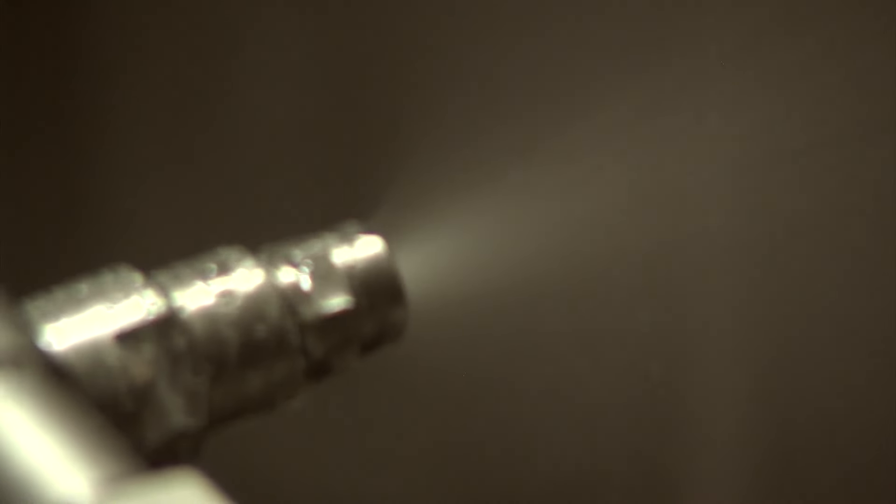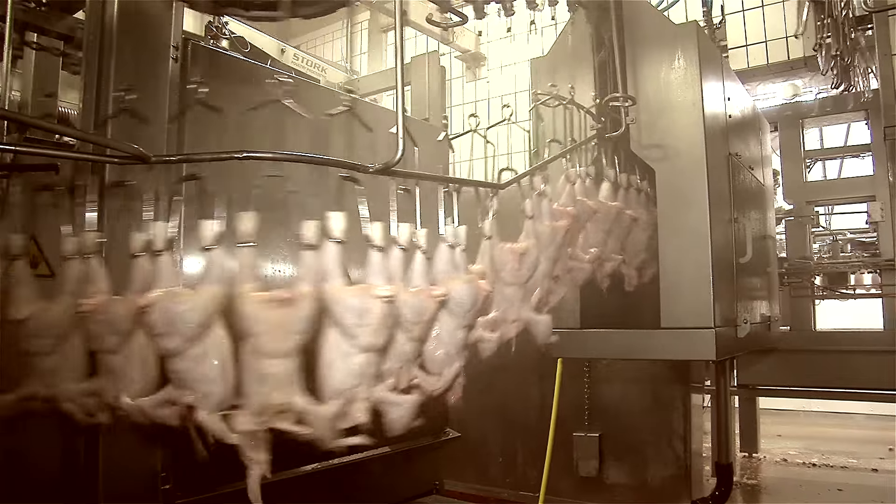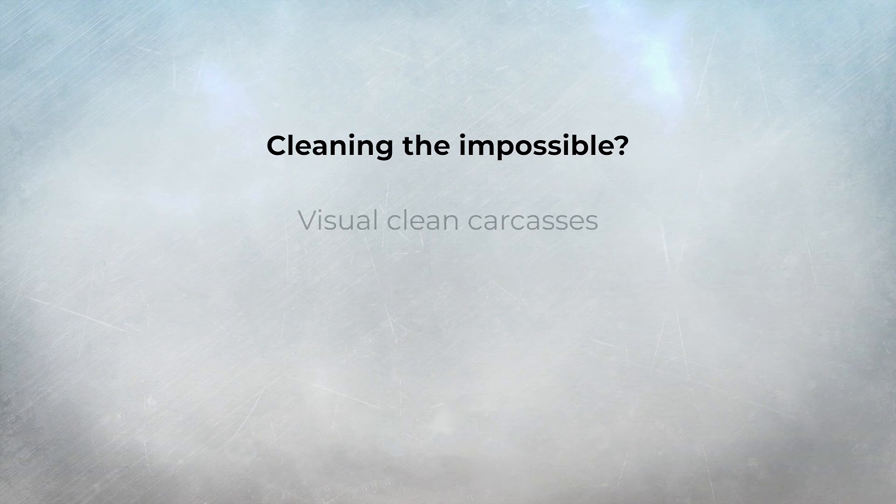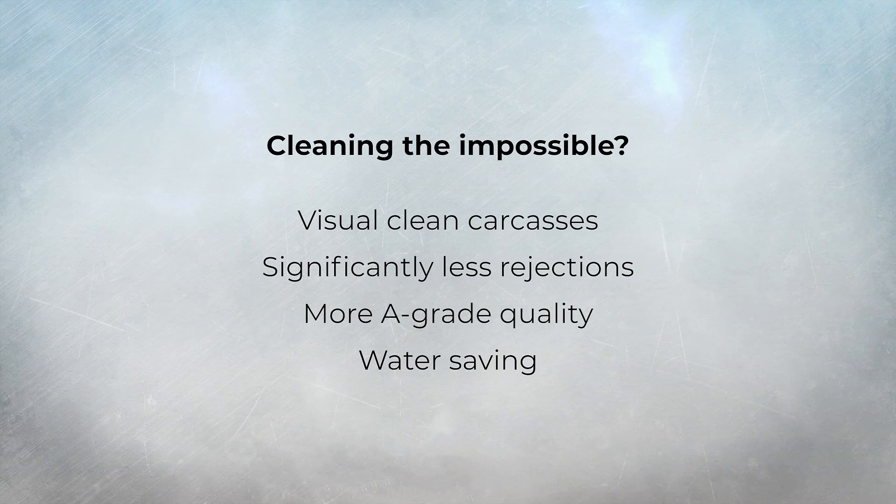The functioning of Undyne is based on a unique way of mixing water and air for cleaning, both during and after the production process. It's a very basic but highly effective concept.